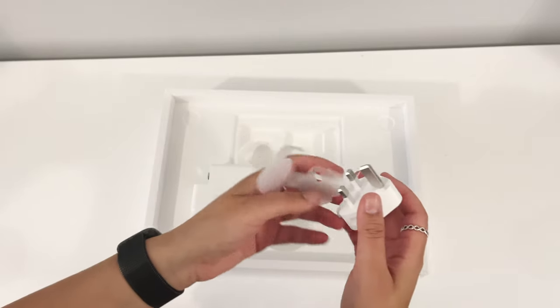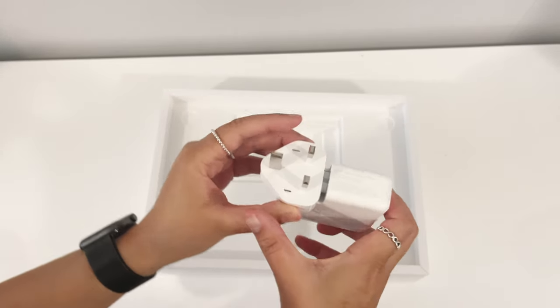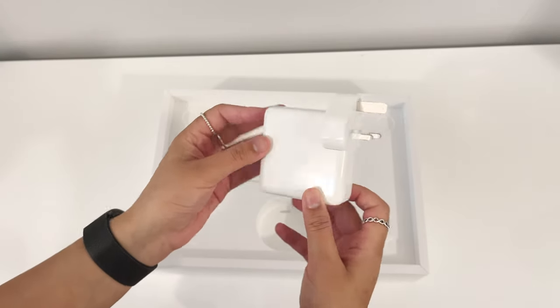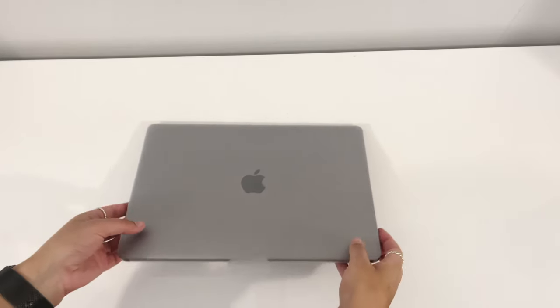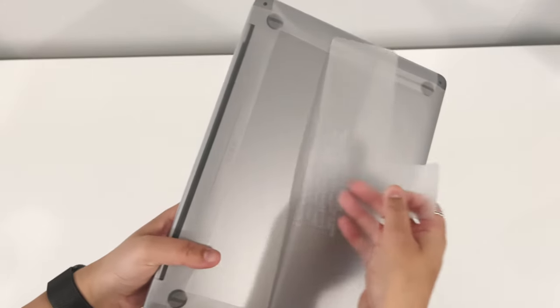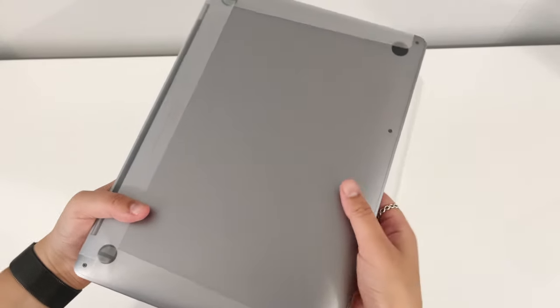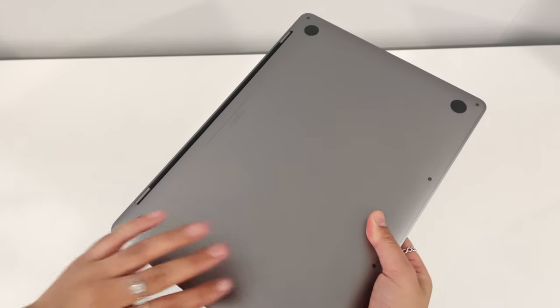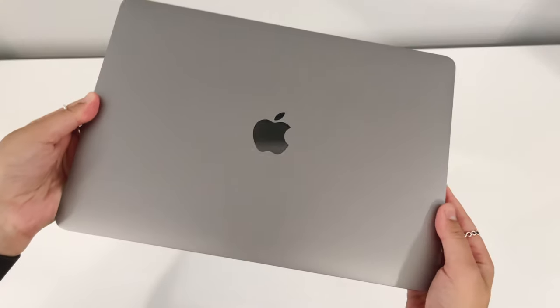And of course you get the power adapter, so let's take off the packaging and we'll just slide this in. Okay, so now time for the satisfying part.